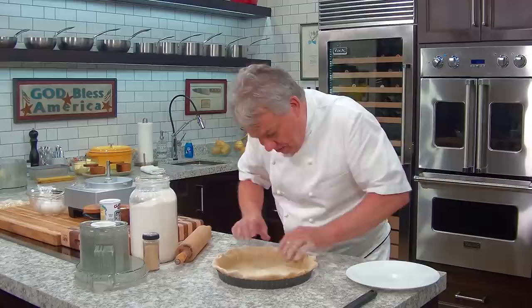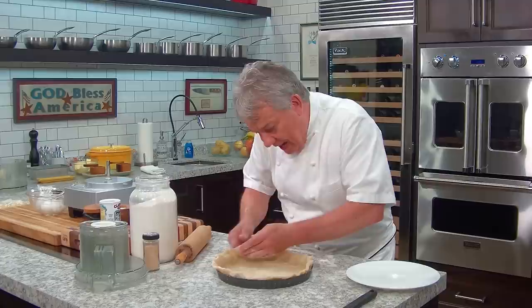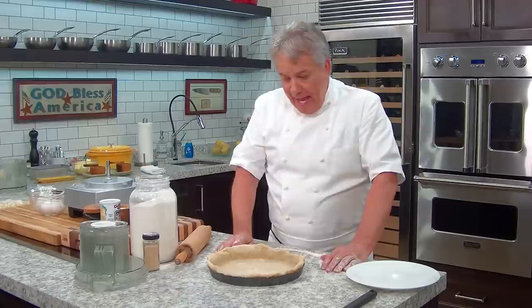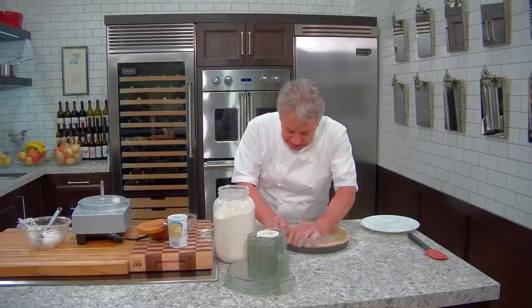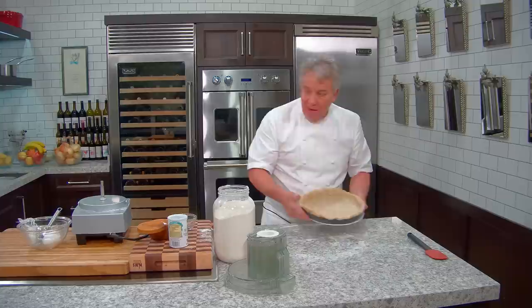You're going to have excess dough hanging over — don't worry about it right now. I like to make sure it's nice and thick. Don't worry if it doesn't look good right now — it's okay. We're going to refrigerate this for a good 15 to 20 minutes to let it relax. After it relaxes, take it out and wait another 10 to 15 minutes. Put it in the refrigerator on the plate, cover with plastic wrap, and I'll come back in a few minutes to finish it up.